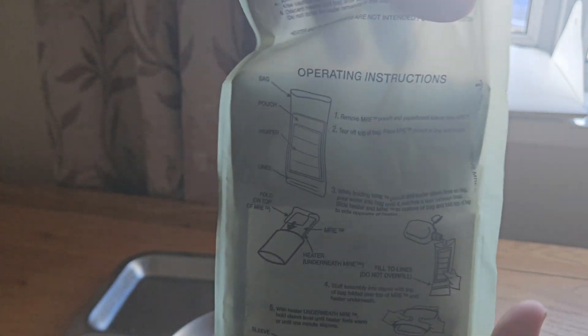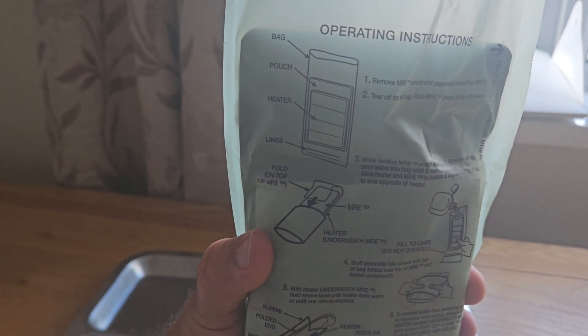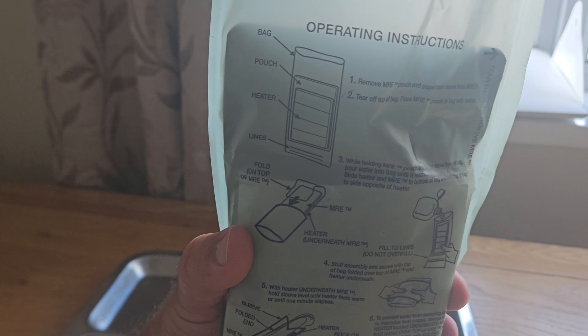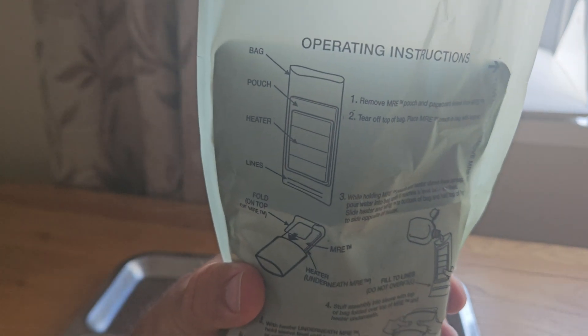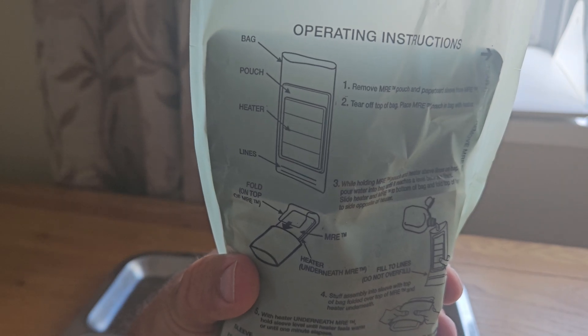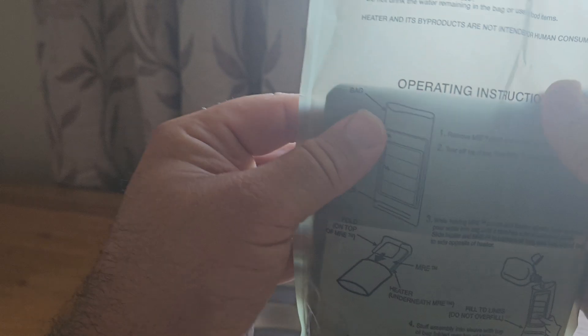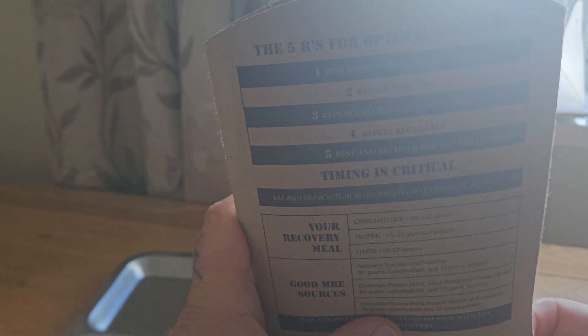Then what we do is take the pouch and fill it with water. You fill it up to the line there, and after that we just fold it over and place the whole thing into the sleeve.